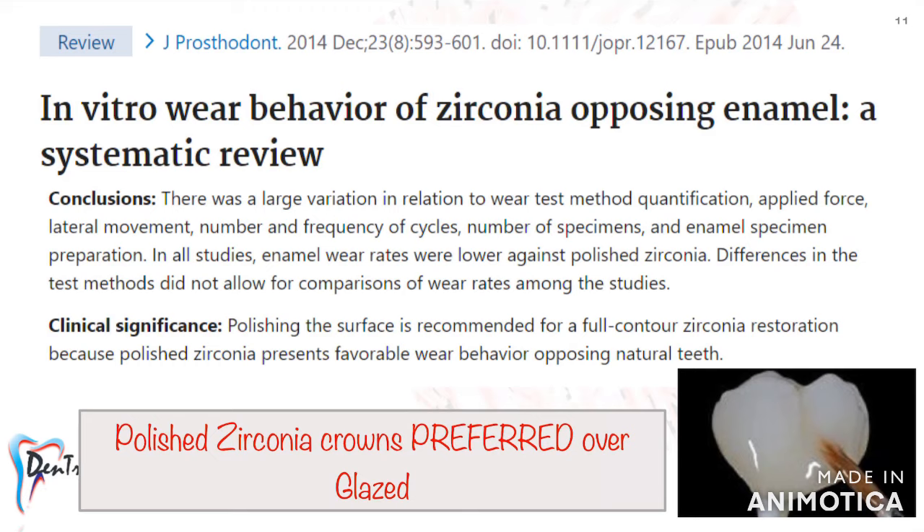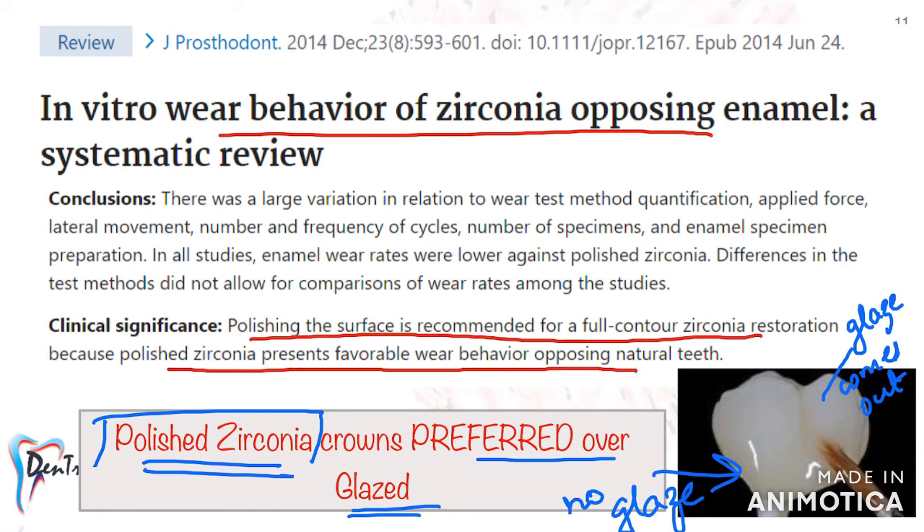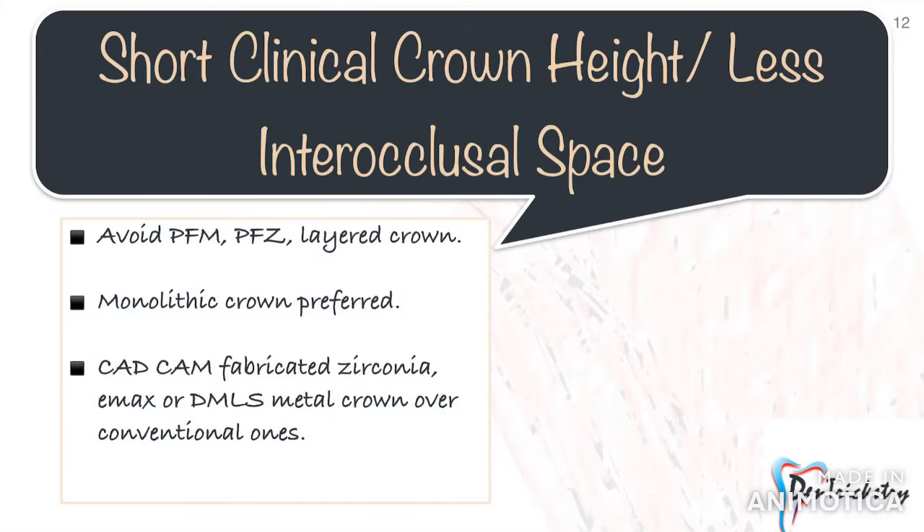The only issue with zirconia is that it may abrade opposing teeth, especially if the crown is unpolished or even glazed. Whenever you give a zirconia crown, always give a polished zirconia instead of a glazed one — tell this to your lab technician. A glaze is a thin layer applied on the crown to give it a glossy surface. During the wear process, the glaze layer comes off and the underlying unpolished surface accelerates enamel wear. There is extensive research showing polished zirconia crowns have a more favorable wear behavior on opposing natural teeth.